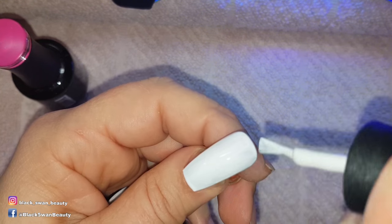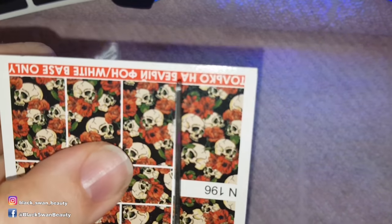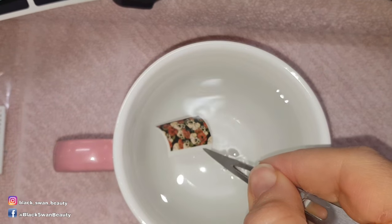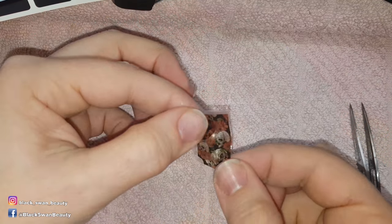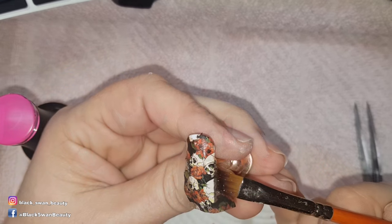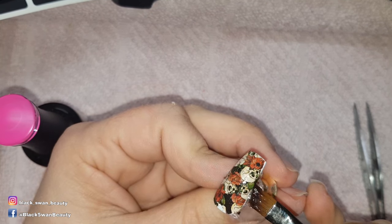Moving on to the decal nail, I use Perfect White as a base colour and then I cut out the decal I want to use and dip it into a cup of water to separate the design from the paper. Then I place it on the nail and use a brush dipped in acetone to melt away the excess decal around the nail. When that's done I add top coat and cure it for one minute.